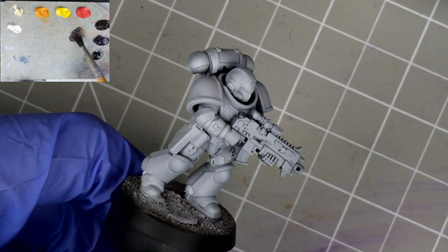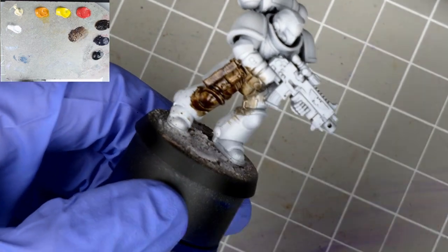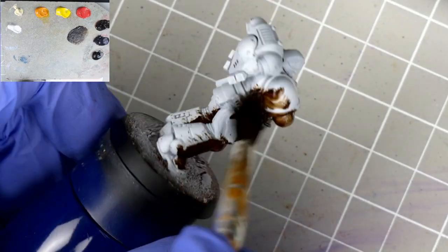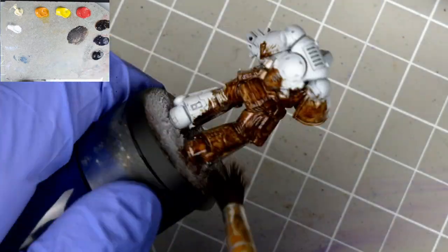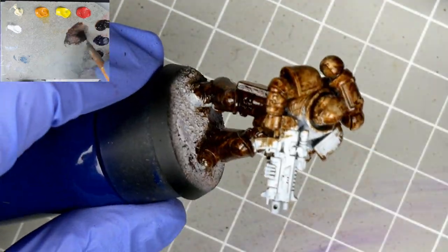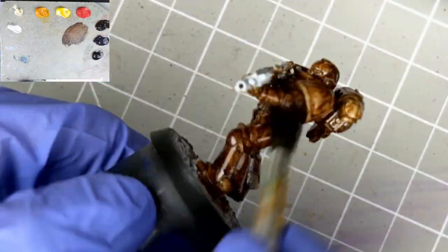We're going to start with our Asphaltum, which I'm mixing in with a bit of thinner first to make sure that it flows into all the recesses. We're just going to attack the mini and get it all over the parts we want to be yellow. Doesn't matter if a bit gets on the weapon or the base — the point at this stage is to lay a foundation so we can have fun with it. Asphaltum is a good foundation for yellow, as it's just a desaturated orange, which itself is just yellow and red. When we go to mix our yellow in, we don't have to worry about any surprises, and it should all look quite natural.